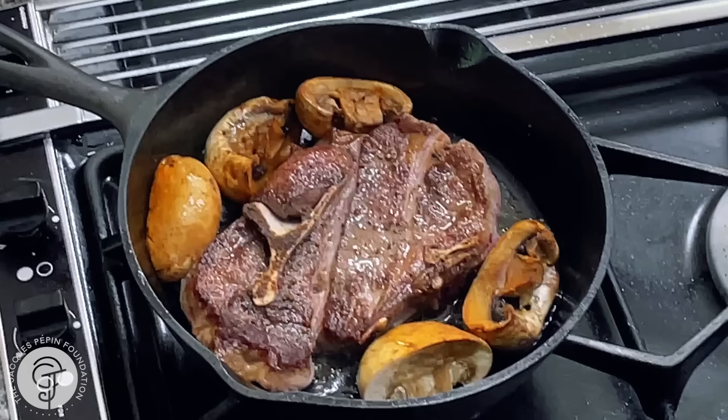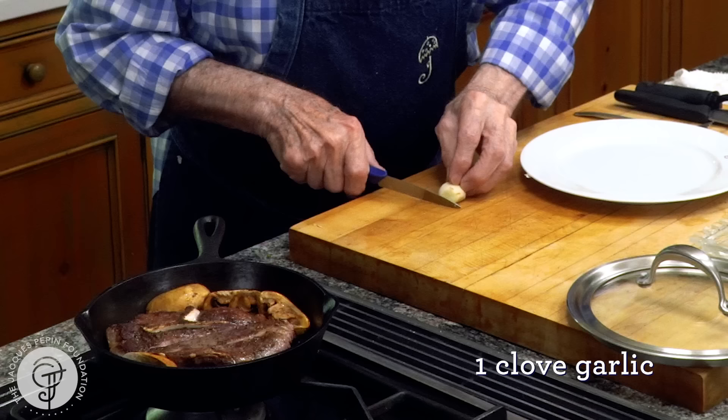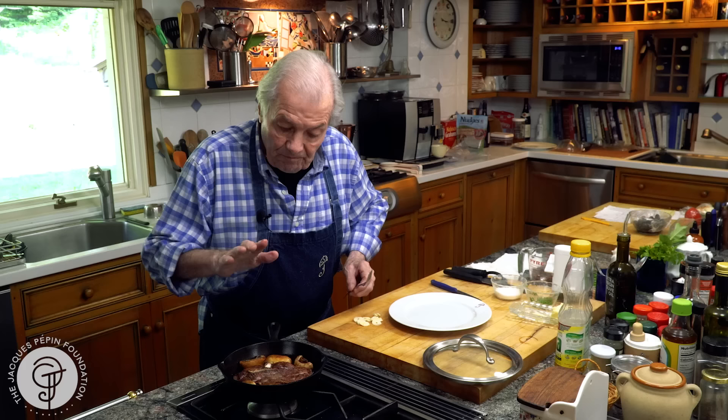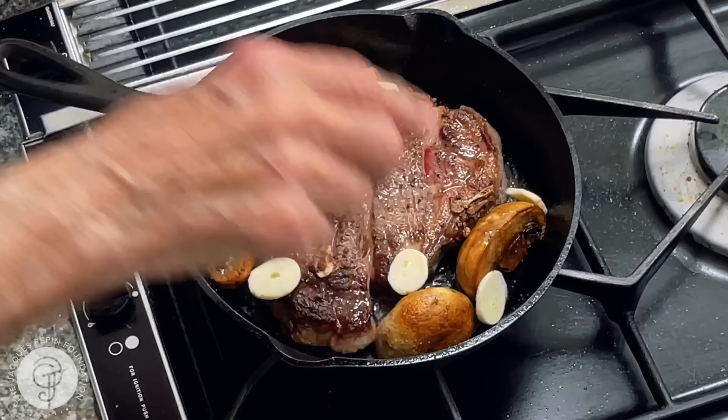So now it's about three minutes. I'll turn my chop over here, and the mushrooms too. Another two, three minutes on this side as well. A dash of salt on the mushrooms. And maybe I'll put a little bit of garlic at the end — I have a nice slice of garlic, just sliced like this, and I will add them at the end.